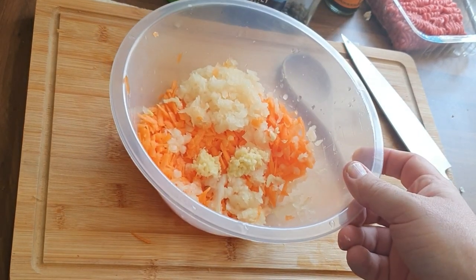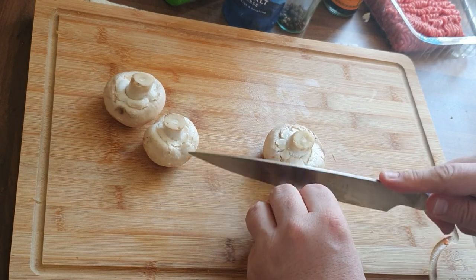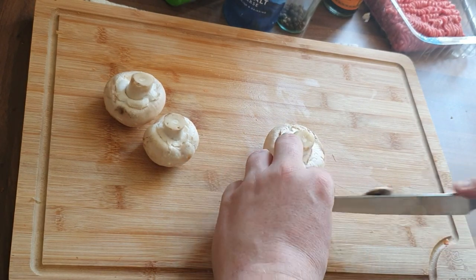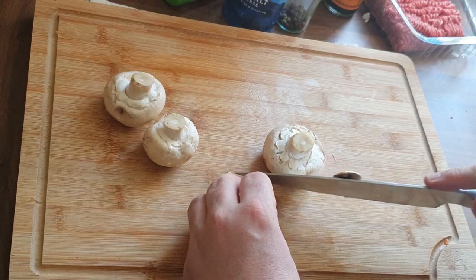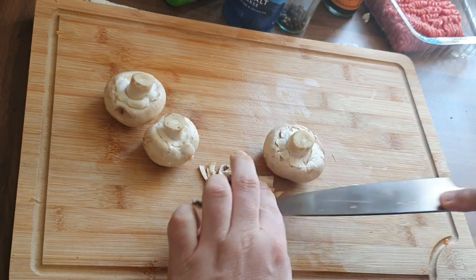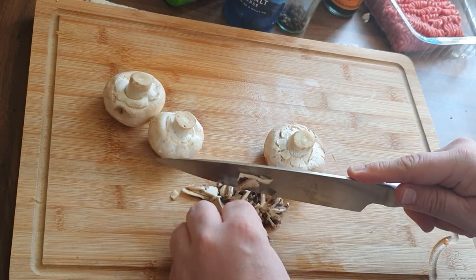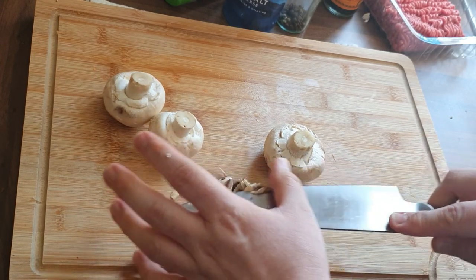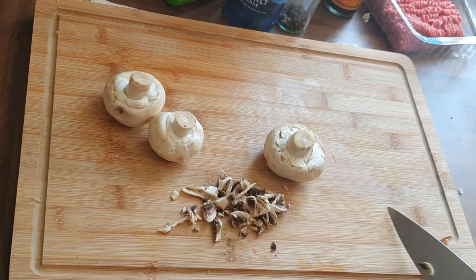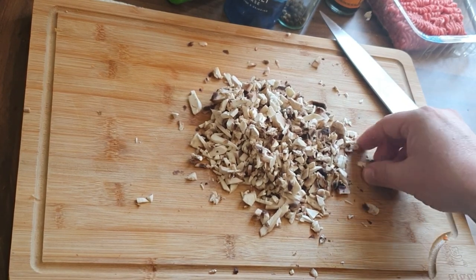So there you can see those three bits. Now I'm going to move on to the mushrooms — all I'm going to do is chop these into little pieces, just to bulk it out. It's a great way of adding another vegetable into this dish. You can see those four mushrooms make a good chunk.